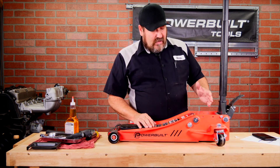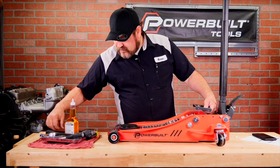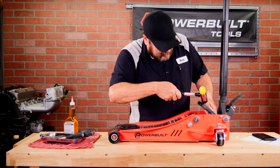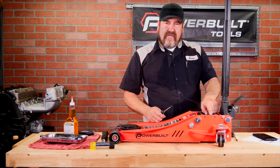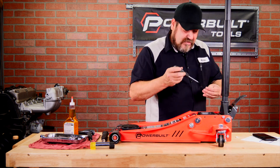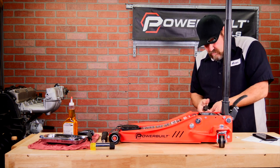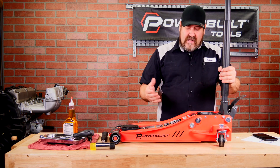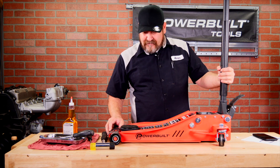With our bleeding complete, we can go ahead and re-assemble the jack by reinstalling the tool tray. The tool tray should fit nice and snug, so we'll go ahead and do a couple little taps. Now that we've aligned our tool tray, we can go ahead and reinstall the four screws with our number two Phillips screwdriver. With our tool tray re-assembled, our fluid level checked, and the jack completely bled, we're fully ready for use and service on any vehicle.